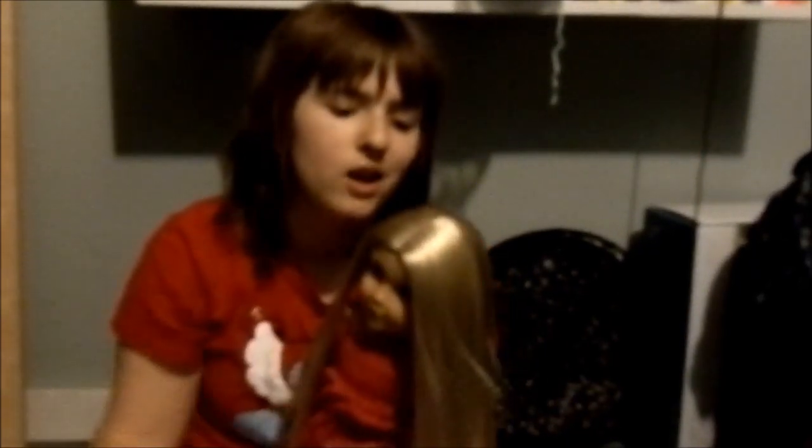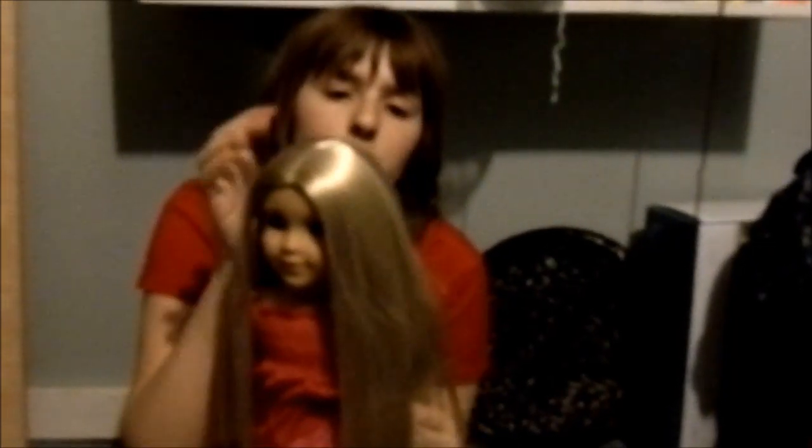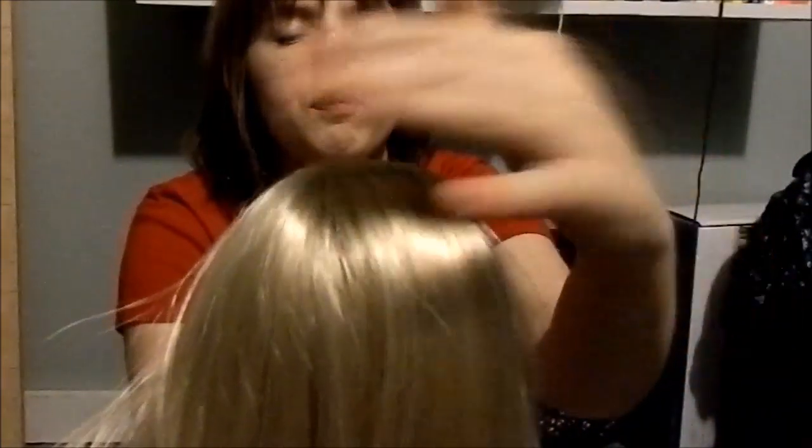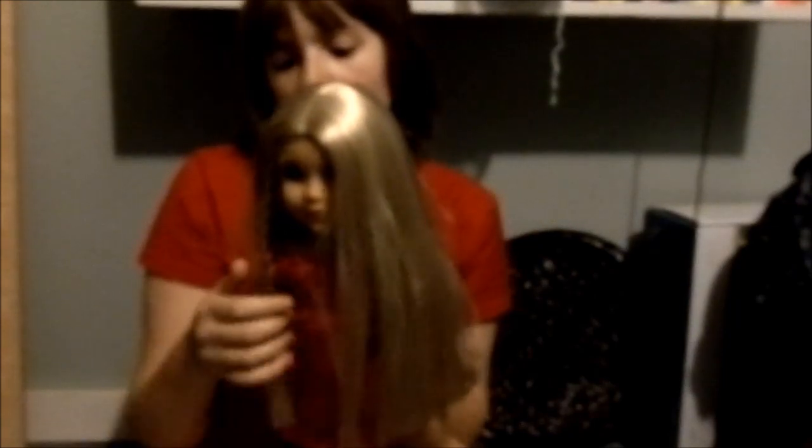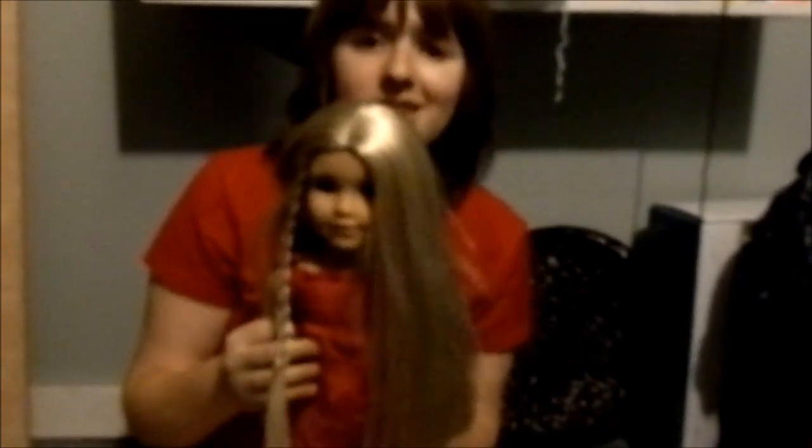I have this fabulous wig to put on her. It has bangs — very different, since Julie doesn't have bangs. It's a white color and it has a bunch of colored highlights in it. It's really messy because it's not brushed, but I thought it was really pretty. It'll make my Julie actually usable, because I never use her because of her hair. I never wanted to make it worse than it actually is.